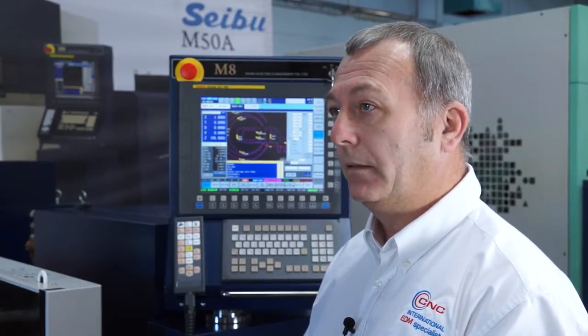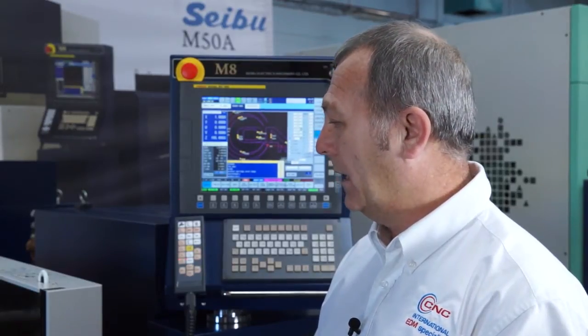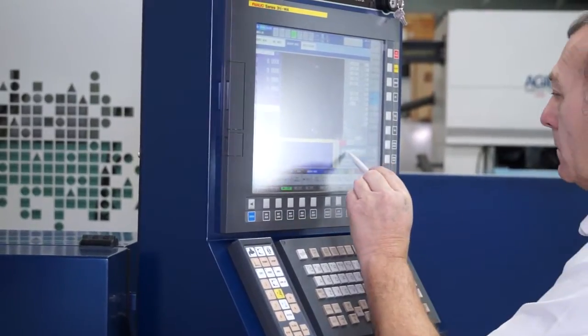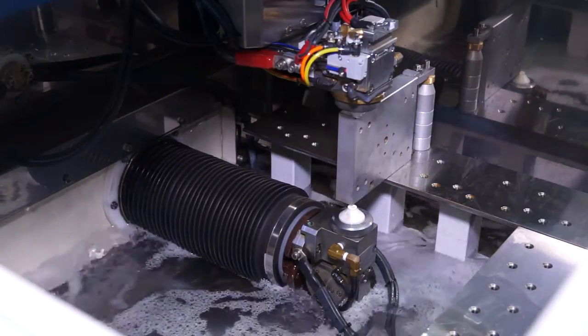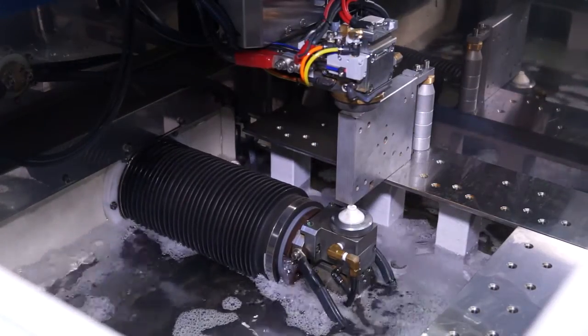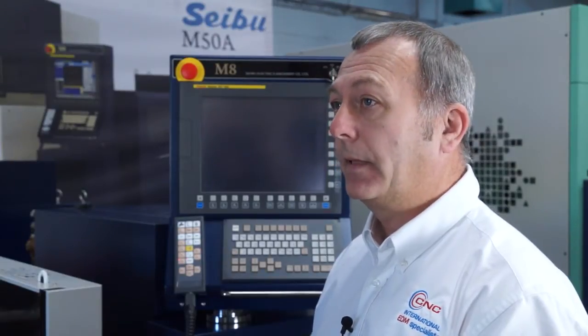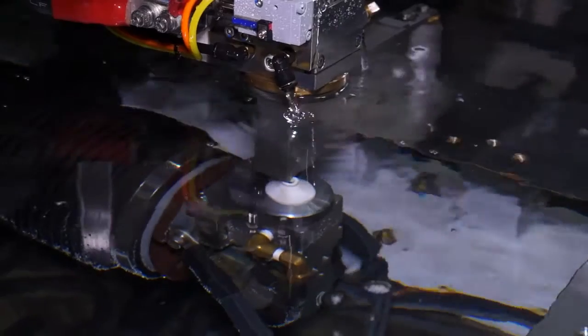Can we go into some of the reasons that put it in that category? Well, one thing that helps with the accuracy is the thermal adjust function on the machine, which checks the machine as it's running and thermally adjusts the wire to keep the inclination correct depending on the temperature. So depending on the temperature within the factory the machine may grow, and if it grows this machine will compensate in order to maintain the accuracy. Pitch accuracy on this machine is 3 microns — that's impressive.